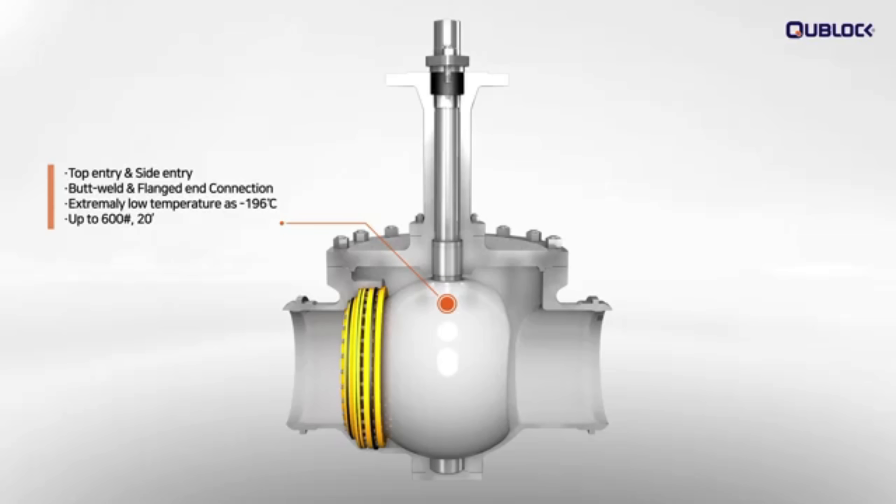Top entry and side entry, butt weld, and flanged end connection are available up to 600 pound 20 inches.